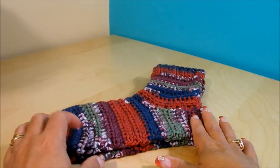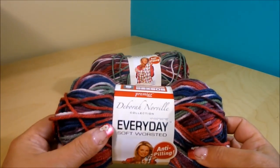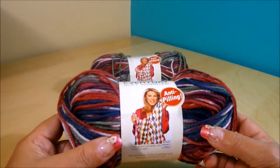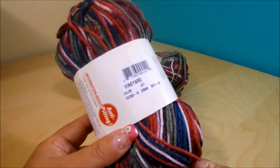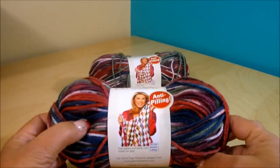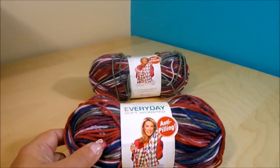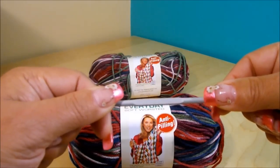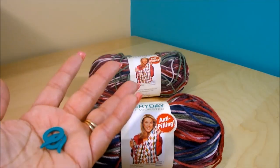Here's the list of materials you're going to need. The yarn I'm going to use is Premier from Deborah Norville Collection, Everyday Soft Worsted Anti-Pilling. The color is Bon Jardin. It's 100% acrylic, medium 4, and it has 100g in each ball — you're going to need two of them. The crochet hook is 3.75mm, US F5. You'll also need two markers, a tapestry needle, and scissors.